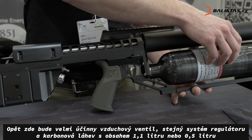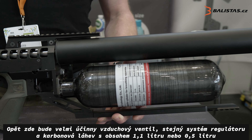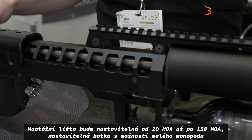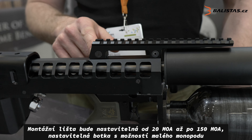It comes with a one-point-one liter bottle or half liter bottle. And the rail, as you can see, can be adjusted from 20 to 150 MOA. With this small screw you have the fine adjustment.